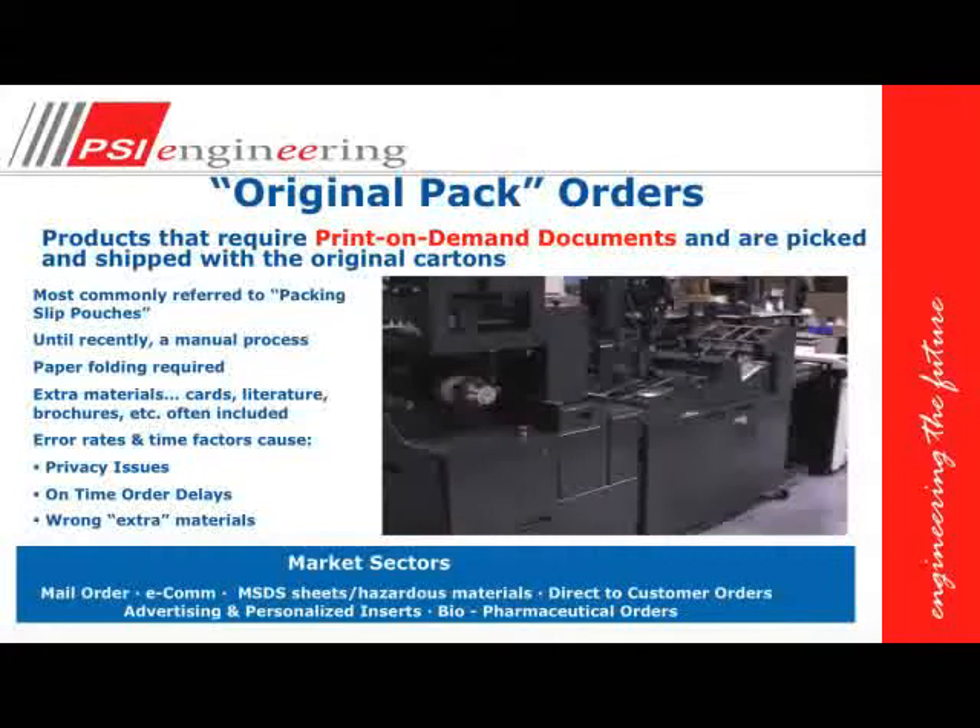Original pack orders are orders that are shipped in their original packaging and they require documents to go on the outside of the box. These are most commonly referred to as packing slip pouches or packing slip wallets. Sometimes we also put extra collateral pre-printed literature into these packing slip documents.